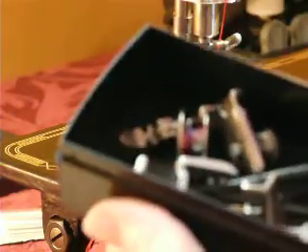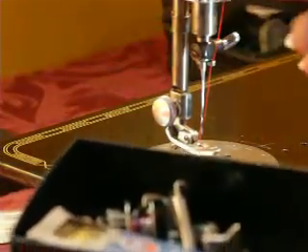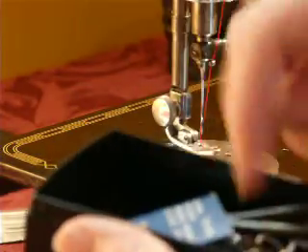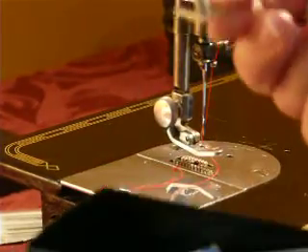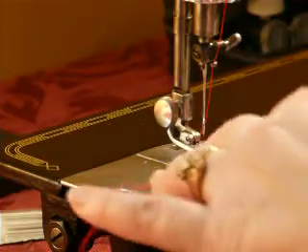It also comes with an edge stitcher, a zipper foot, some Class 66 bobbins, an original black side screwdriver, some hand needles, a multi-purpose foot, and you also get the fabric sample that I'm about to sew.